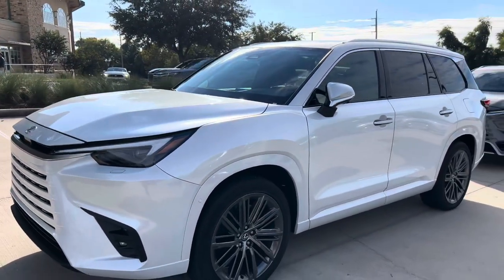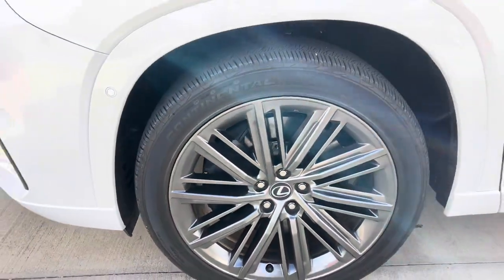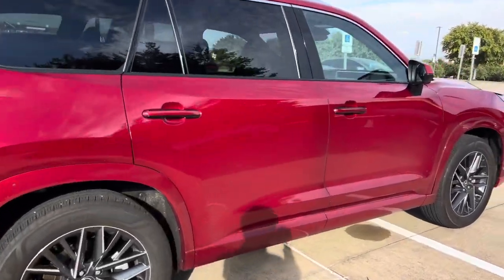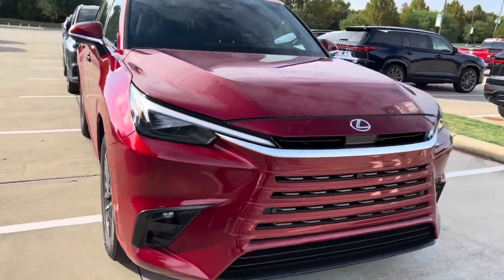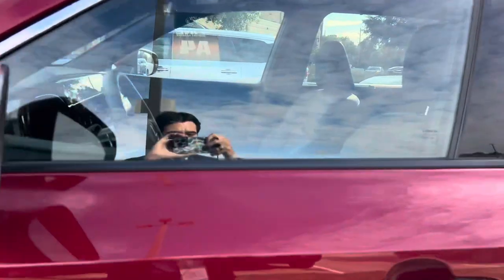We also have a new exterior color for white, which is called Windchel Pearl. These look like 22-inch alloy wheels, which is an upgrade on this one. They have all the doors locked right now, so I can't really see the inside, but this one looks like it has a black leather interior. This is a Matador Red Mica exterior, and I believe this one has the peppercorn leather interior. The peppercorn is going to have that dark brown interior.